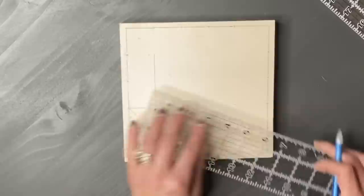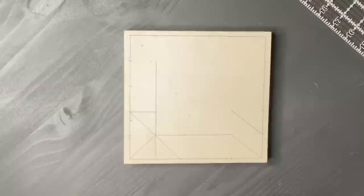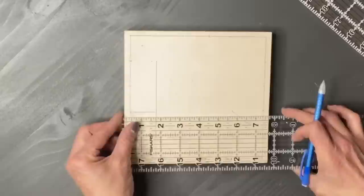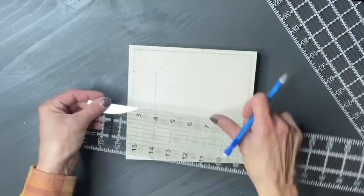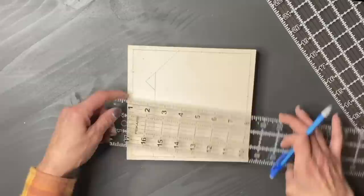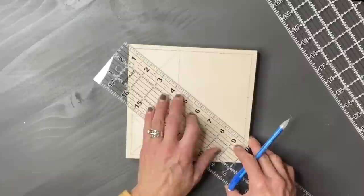On this barn quilt, we're going to have a cardinal perched on a branch with some leaves, so you'll see some triangles, and we'll create a beak. He's going to have two different reds, and the leaves will be two different greens — it's just a lot of fun. I thought about walking you through every single line, but that would make this video extremely long, so I'm just giving you a brief overview. You can use any pattern you find in a quilting book.